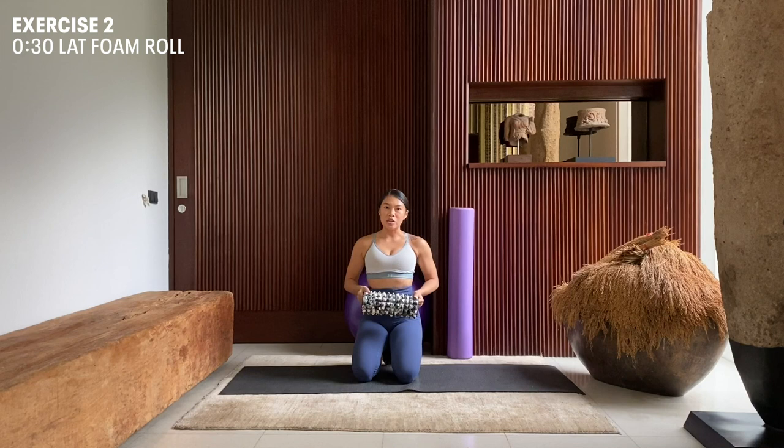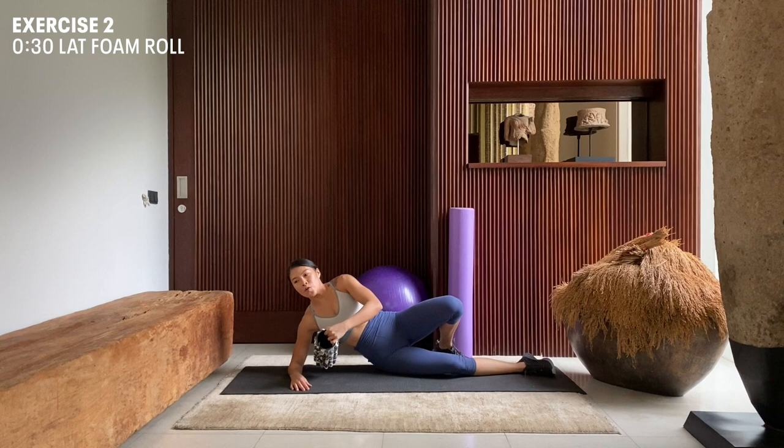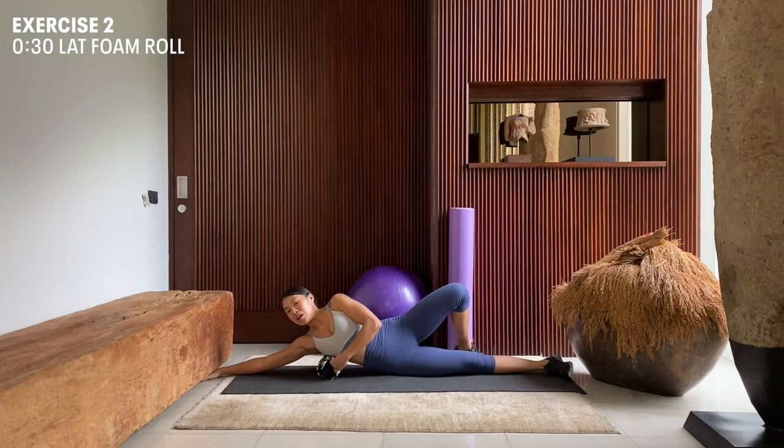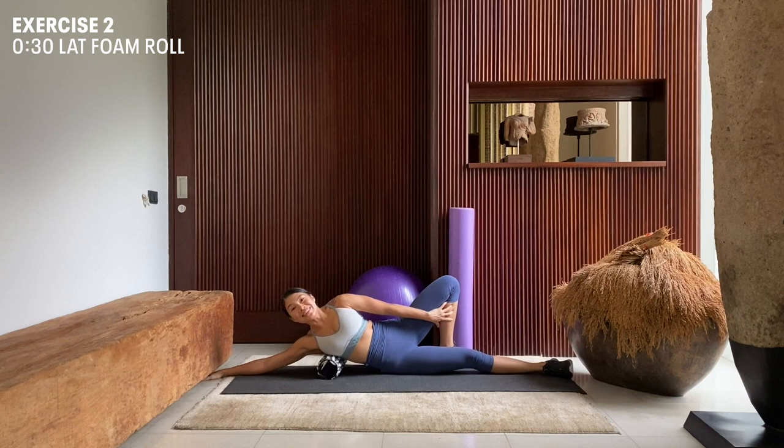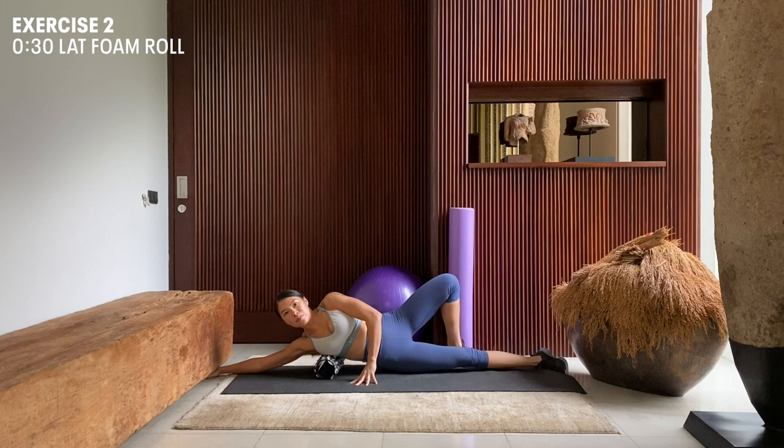The next movement we're going to do is foam roll our lats. Coming back down to the mat, we're going to lay on our side, placing our foam roller just behind our ribs, extending our arm in front of us in a straight line. Back foot flattened at the back, using our hand and our back foot to assist, we're going to slowly move ourselves on the foam roller up and down our lat muscles.